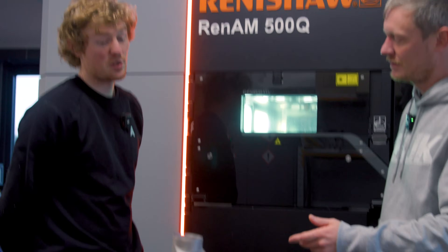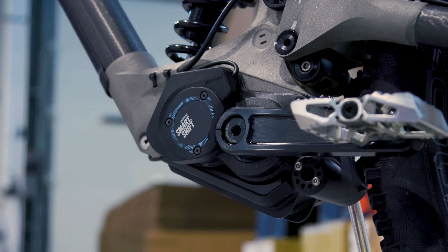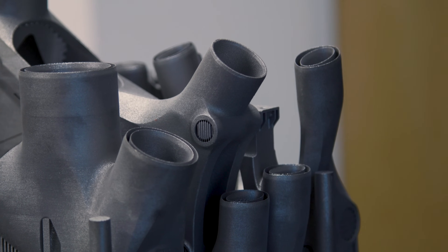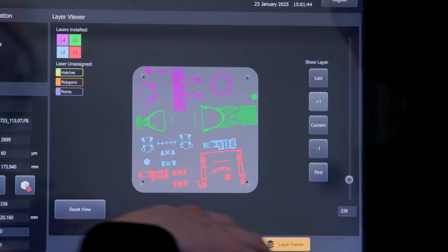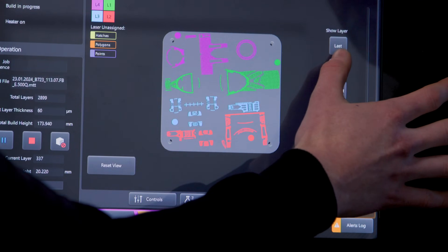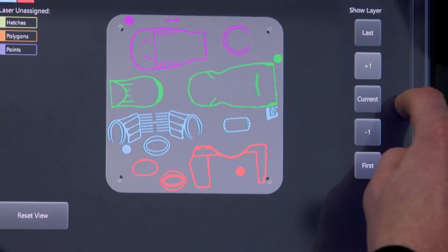You end up with around two to two-and-a-half thousand layers per build. The belt bike — the most recent development for the race team — actually takes quite a lot longer to print due to the physical size of the gearbox housing lug: 25 hours plus, compared to about 18 hours for most consumer bikes. We can see the current build in progress, about 336 layers in — essentially a cross-section at that point. The height change per layer is only 60 microns, so changes are incremental early on, but as you progress further through the build you see much more dramatic changes as you work up through the parts.